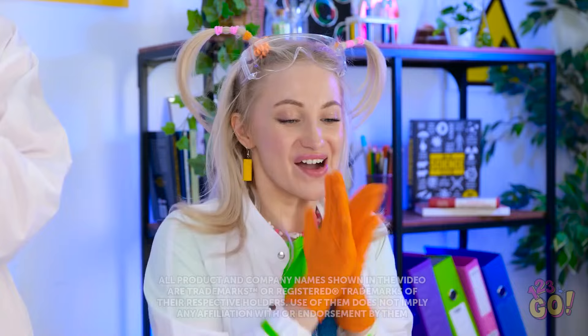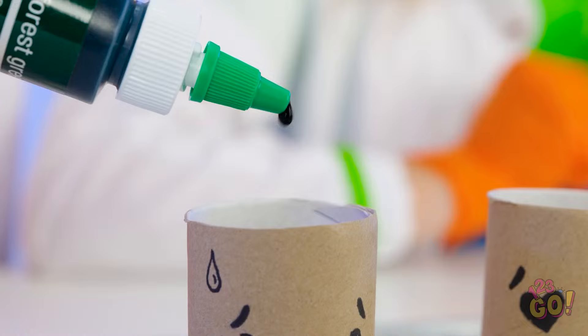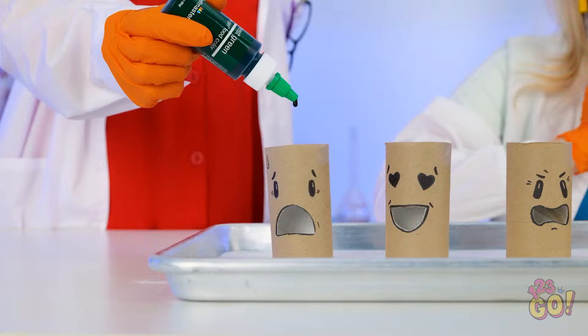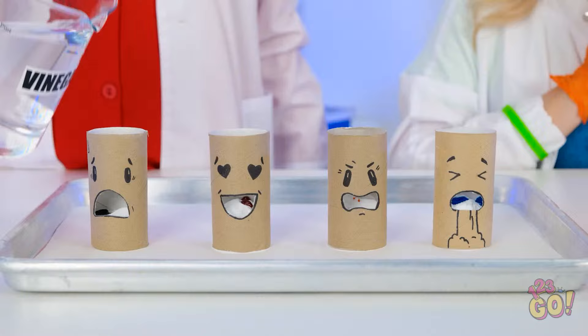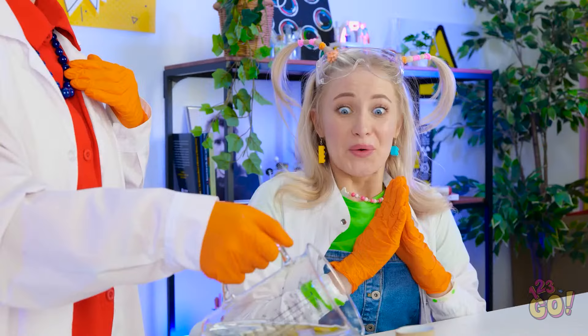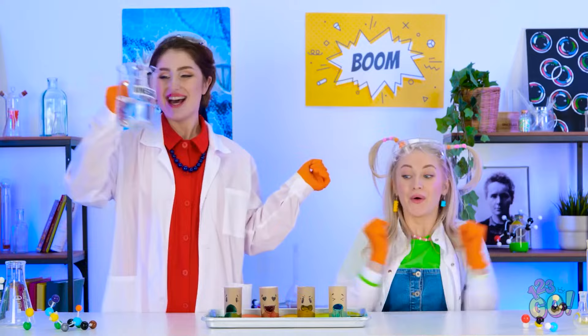It's science time, honey! Let's create a monster! Today we're having fun — I've drawn faces on these toilet roll tubes and I'm going to pour some baking soda into them, then add some food coloring. Now for the special ingredient — vinegar! It's so funny — they're throwing up! Wow! Do it again, Mommy!